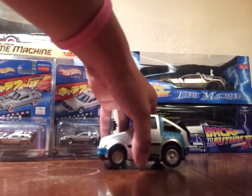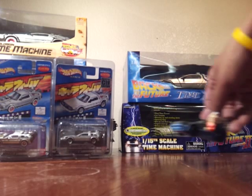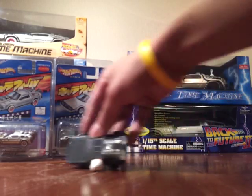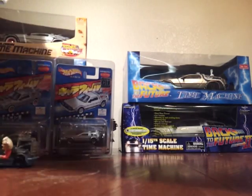Next we have the 1991 McDonald's Back to the Future DeLorean. I also have about 30 of them that are brand new, all brand new in the box.